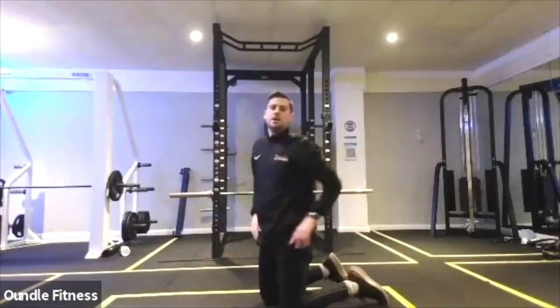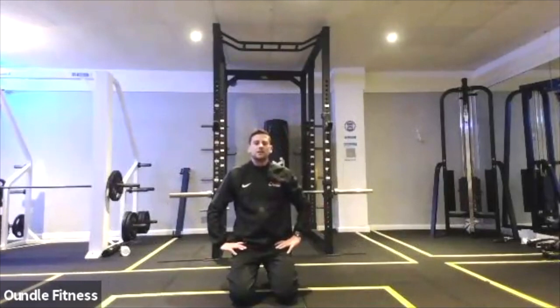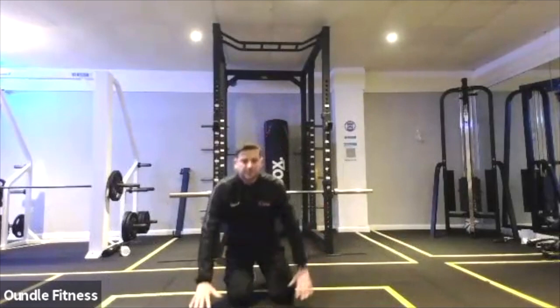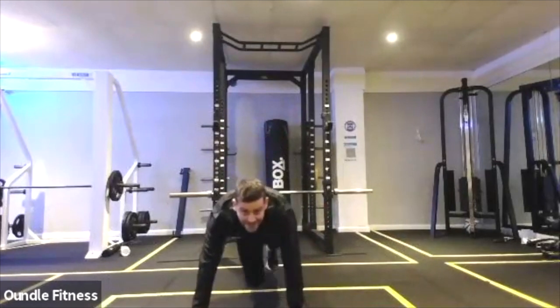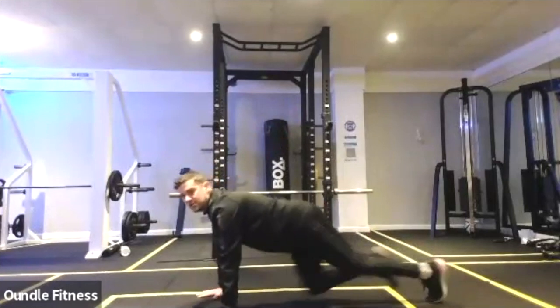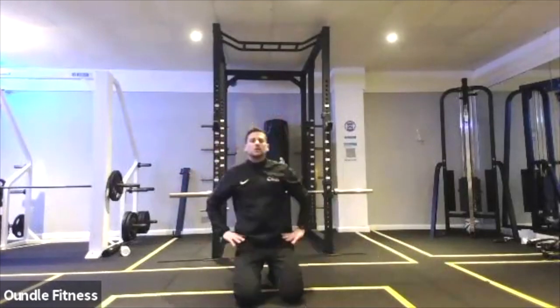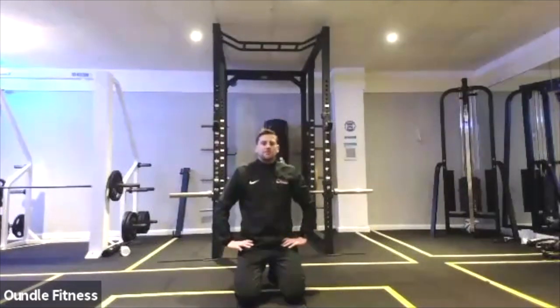25 seconds on the clock, push as hard as you can. Try and get to that buzzer thinking you can't give any more. Come on, 15 left. Try those knees. Keep everything nice and straight, back and shoulders all in line. Work that core and glute, heart rate's going to be massively high. Three, two, and one.